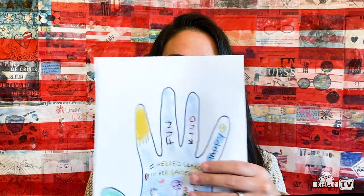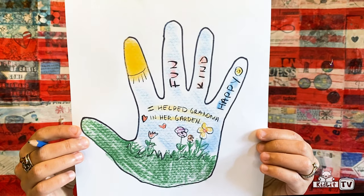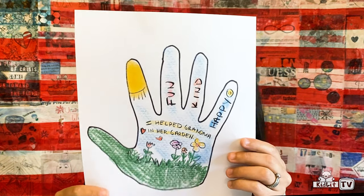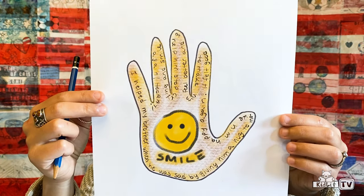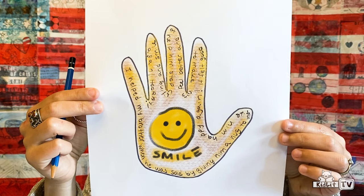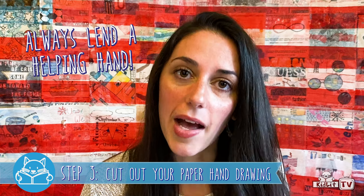Here are some examples. This one is a time that this person helped grandma in her garden — they felt fun, kind, and happy, and then they drew out a garden. And this one is showing a time where this person helped their brother feel better when he was crying — they gave him a hug and it made him smile. Once you're all done drawing and designing your hand, we're going to cut it out so that we can hang it on our wall as a reminder to always lend a helping hand.